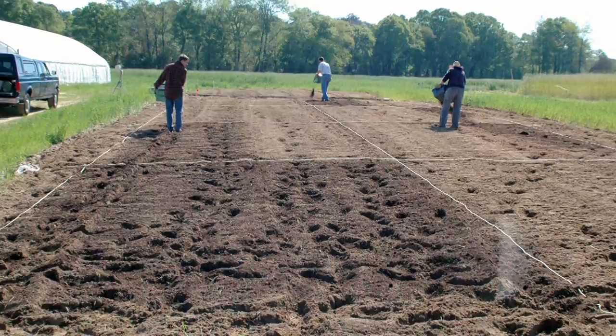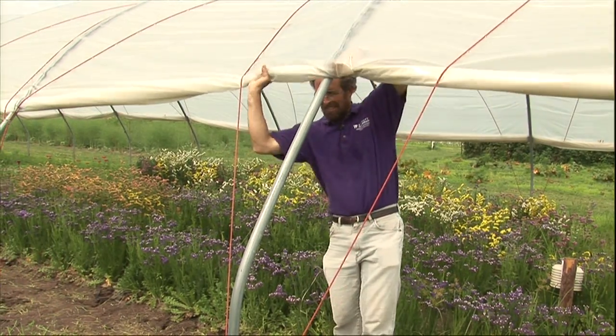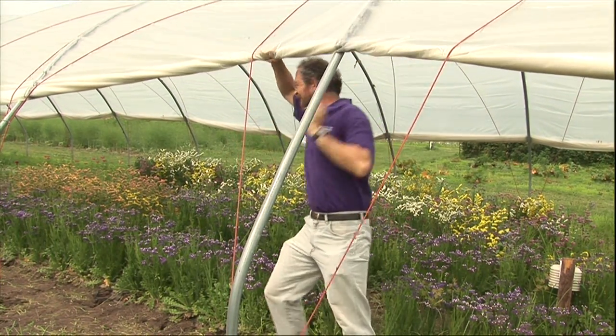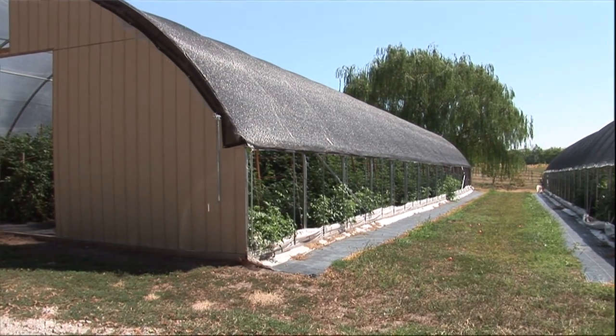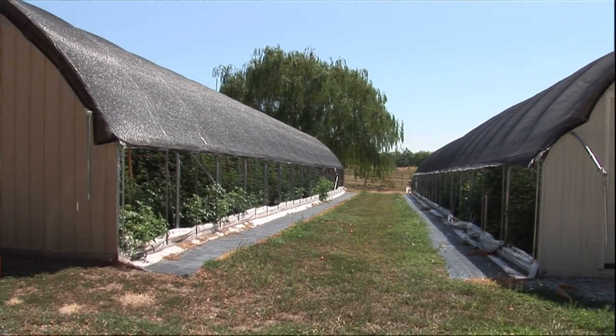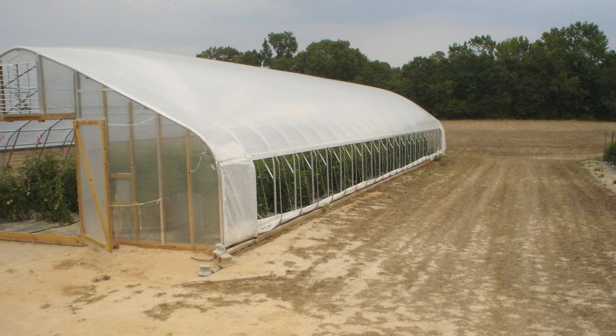Selecting a site for a high tunnel is very important and is often the first mistake a grower makes. You want good ventilation so that wind can blow side to side and ventilate the tunnel easily. Drainage is also really important — when rain runs off the tops of the high tunnel it can collect and pool quickly, so we'd like to put it on top of a hill or build a swale around the tunnel so water drains away. The high tunnel is probably the most valuable piece of real estate on the farm for a vegetable grower, so any water ponding inside is a big problem.